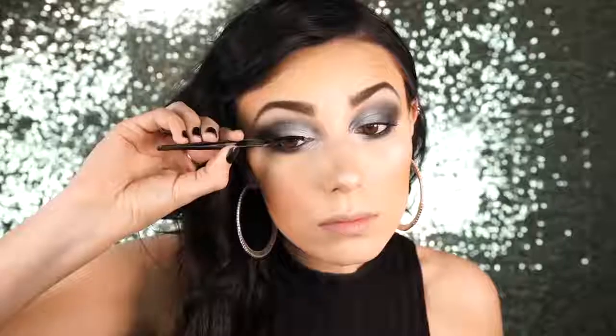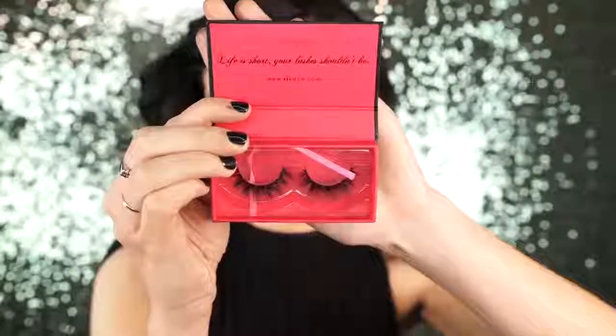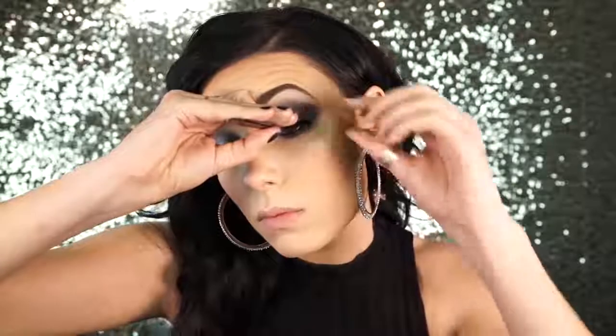Next I'm just going to apply some mascara and then go in with my Icon lashes in the style Drunk in Love. They're just a really pretty flared-out lash and I absolutely love them. You guys should definitely check these out — the packaging is beautiful and I absolutely love the style. Drunk in Love is probably one of my favorite styles from Icon, so definitely check them out. They're an awesome lash brand.